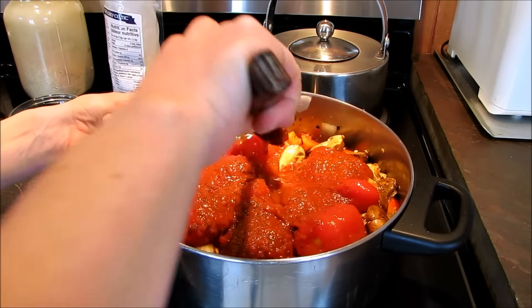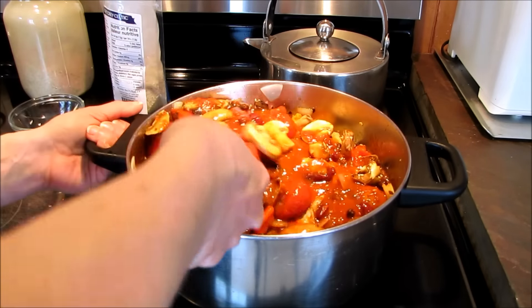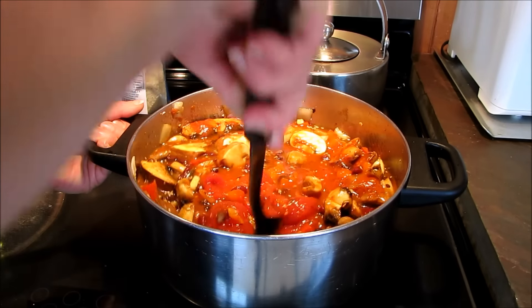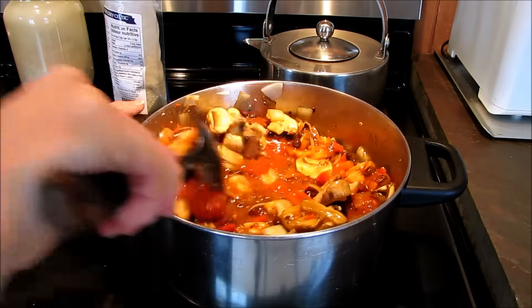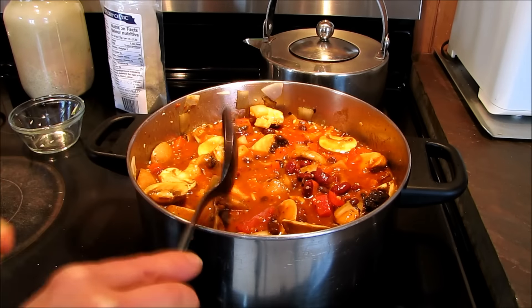I'm going to chop up those tomatoes. Doesn't that look absolutely delicious? You can use any bell peppers or any type of mushrooms you like as well. I've had red on hand — I prefer the ripened colored peppers.